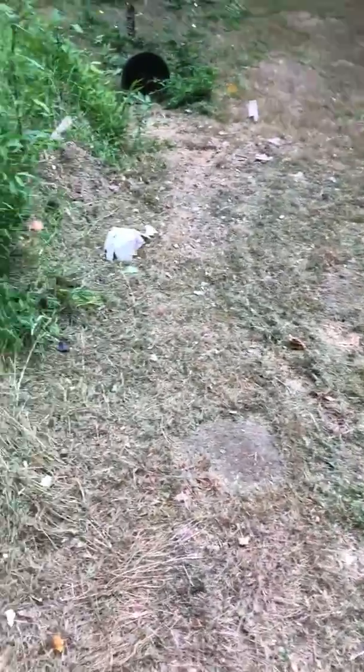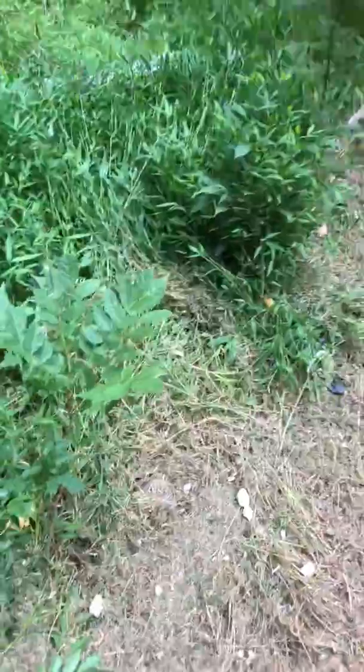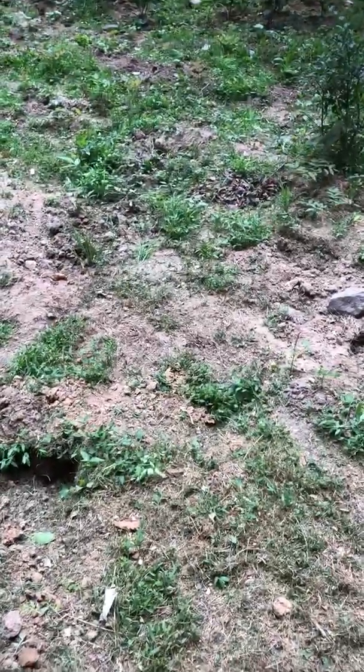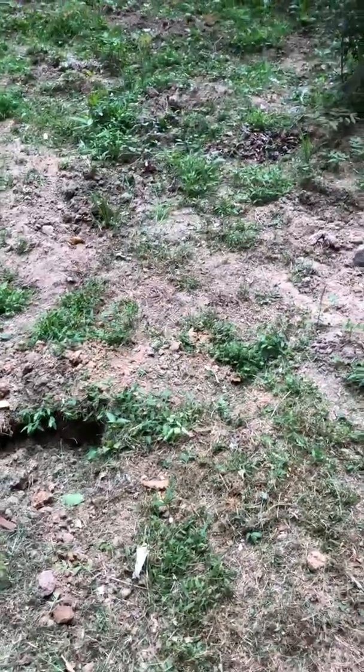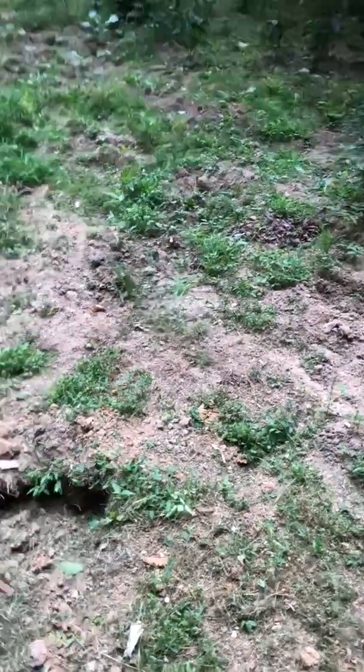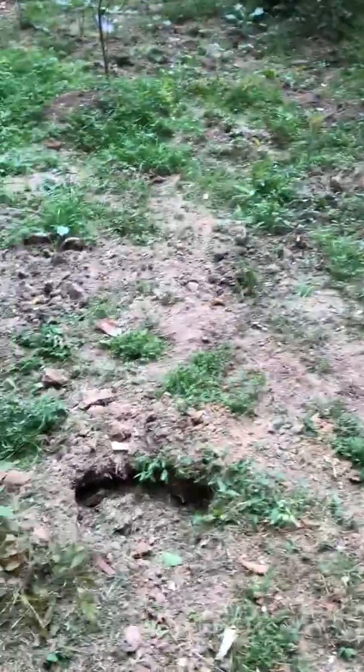What I do here in the fall and winter is cut the grass and just leave it there. By the time next spring hits, that grass is already rotted. All I do is dig it up and mix it with the dirt — that's my fertilizer. I don't need anything else.